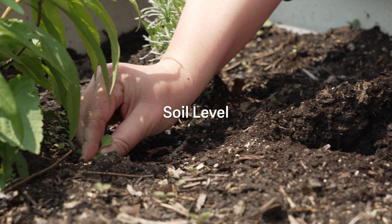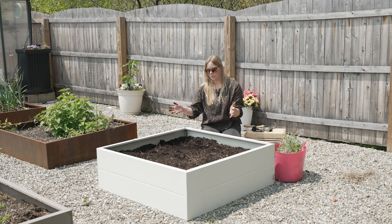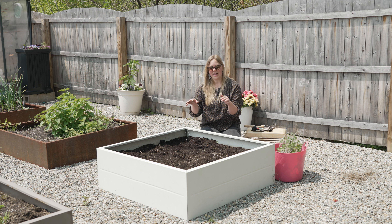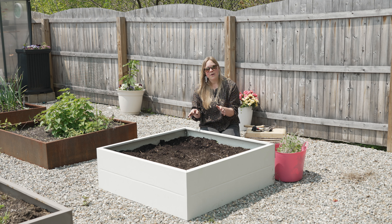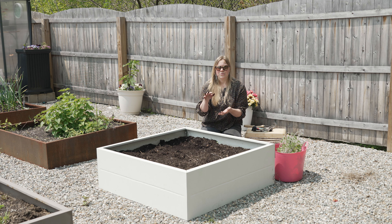Once you've cleaned out your raised bed, let's talk soil level. Now when you first set up your raised bed and you topped it off with fresh soil, it probably felt like you had a dump truck load of soil going in there. But over time, raised bed soil will actually settle a little bit. Soil and plant matter decays and breaks down, rain, and if you live in the north, snowpack will actually compress the soil. And so over time, you may see that it drops a few inches.